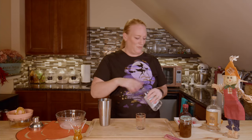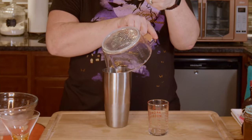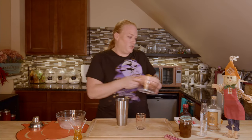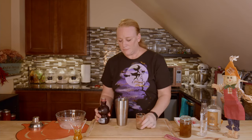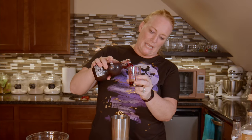One ounce of triple sec, and we're gonna do two ounces of fresh orange juice. I've said it before and I'll say it again — whenever you can use a fresh juice ingredient, do it. I don't have that kind of juicer, so I just try to find the best quality one I can. And this next thing is what's gonna make it look bloody.